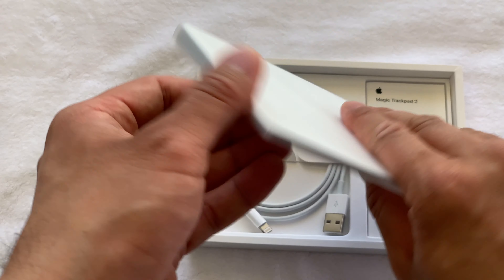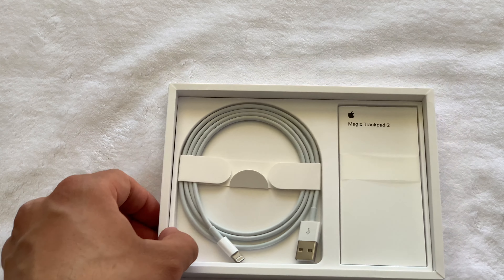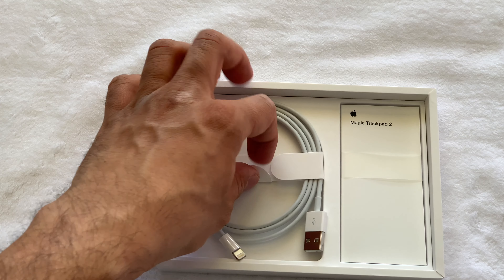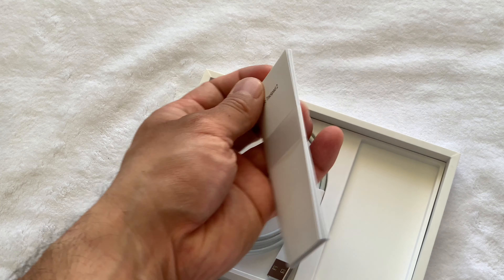A quick two-minute charge gives you nine hours of usage, while it takes two hours to fully charge the device. The device can be charged with a Lightning cable, which it comes with — the same cables you would get with AirPods, AirPods Pro, iPhone, etc., making it very convenient to recharge. The Lightning cable is also used to set up the device, making the setup process a walk in the park.